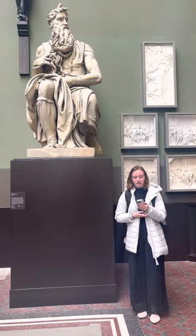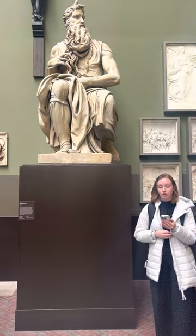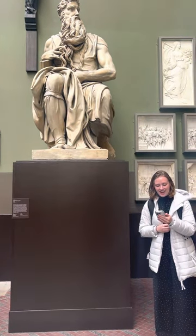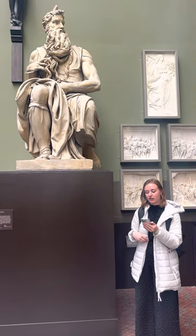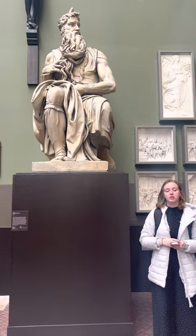Some personal observations: the detail is beautiful even as a cast, and the robes look almost real and flowy. He looks very regal. And one fun fact — it's believed that Michelangelo hit the knee of the sculpture in a bit of rage since it wouldn't speak to him.